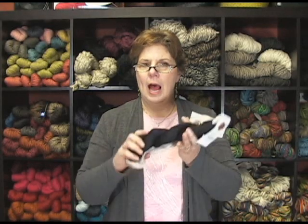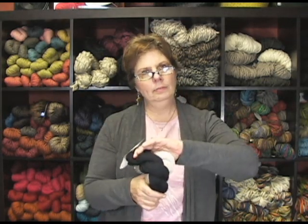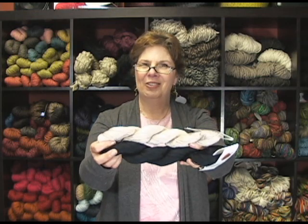So again, I am Jeannie, and I'm from Jimmy Beans Wool, and I'm here talking to you about the Cascade Ultra Pima Cotton, and I highly recommend anything Cascade. So have at it, enjoy — 220 yards of beautiful cotton heaven. Take care, have a great day.